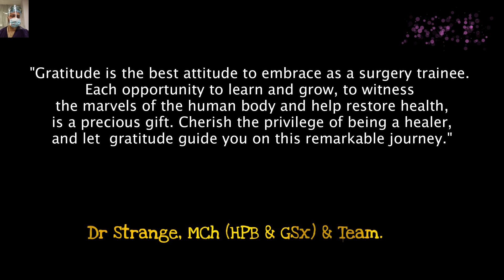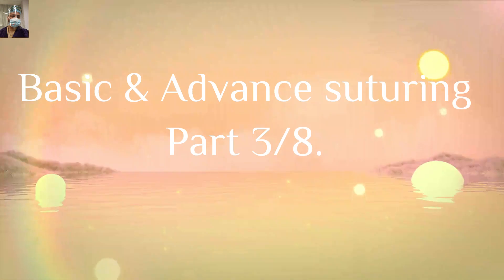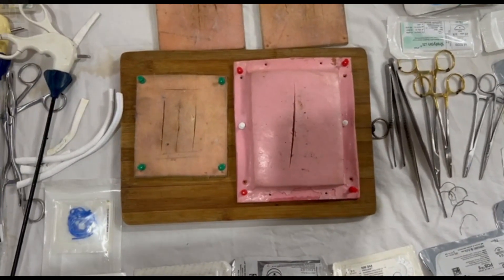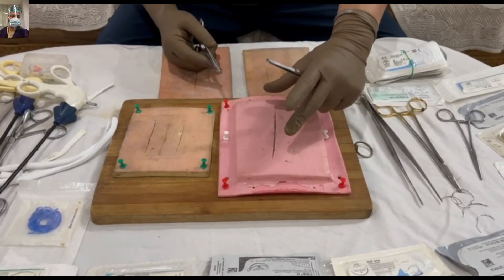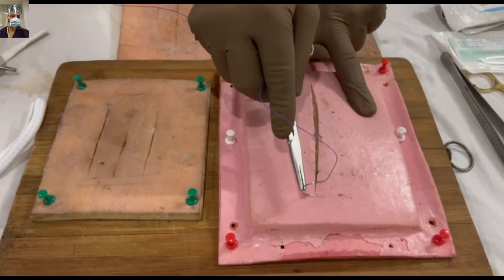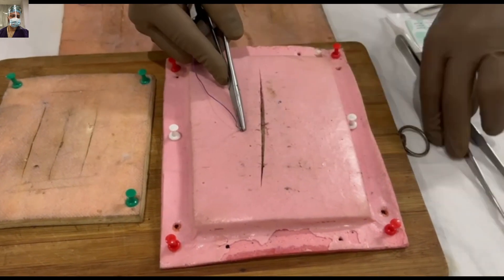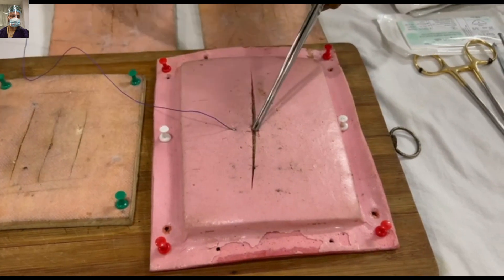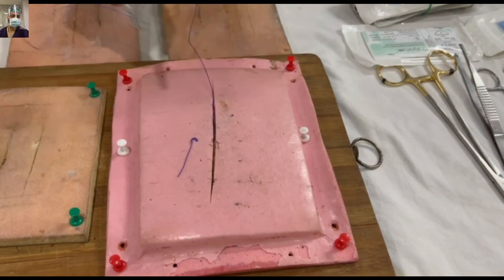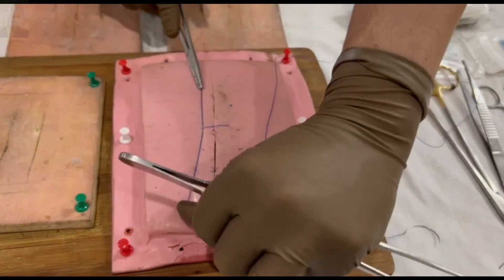Now let's dive right back into our current video on suturing techniques for surgery trainees. The first topic I want to introduce is the rule of halves. Whenever you are suturing a long wound, say simply closing a skin wound, divide the length of the wound in two halves and apply the first stitch exactly in the middle. This is a very interesting concept — as you grow in your surgical career, you will understand how it avoids undue tension at the edges and ensures equal distribution of tension.